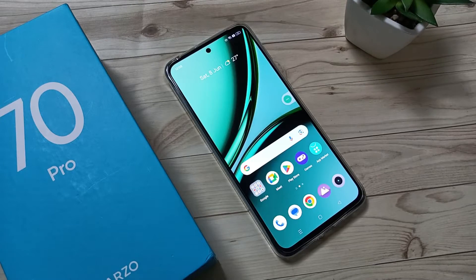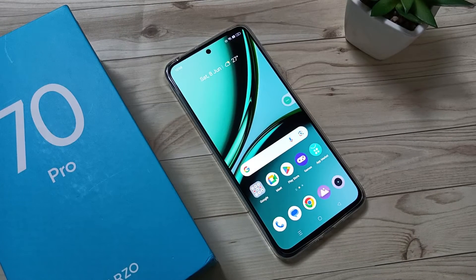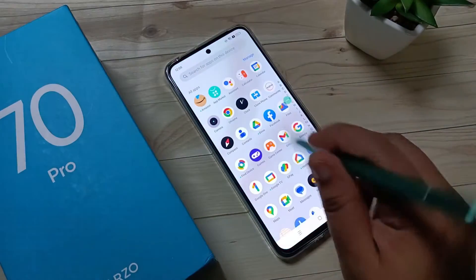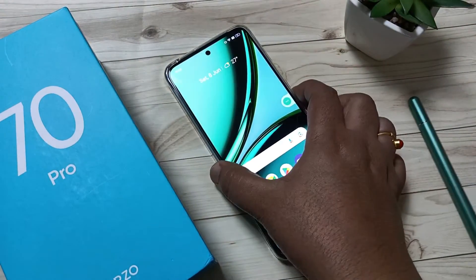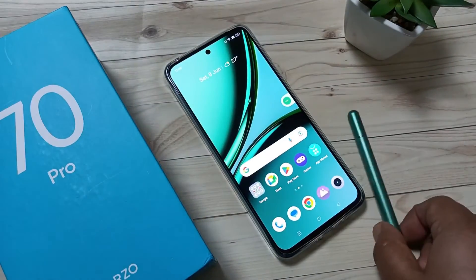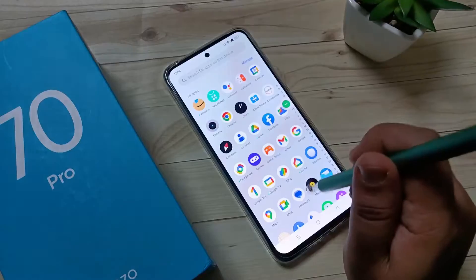Hello friends, welcome to my YouTube channel. Today in this video I am going to show you how to set the fingerprint lock in this device. Till now I didn't set any screen lock in this device — you can see, just swipe up and it is unlocked.